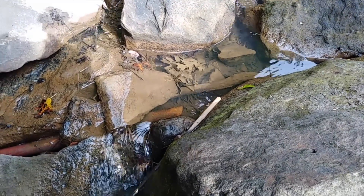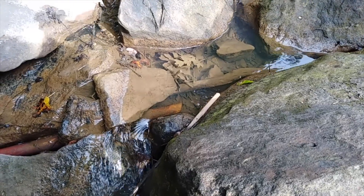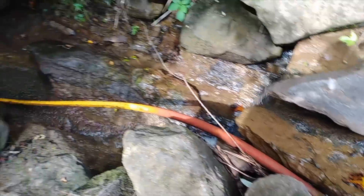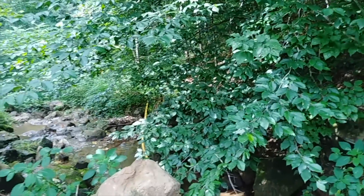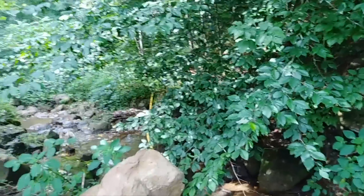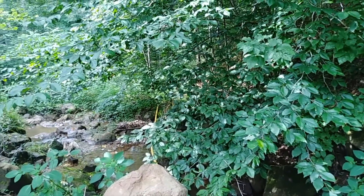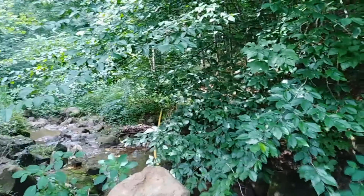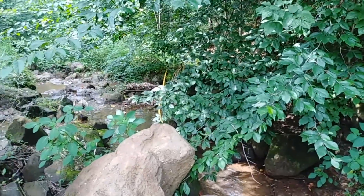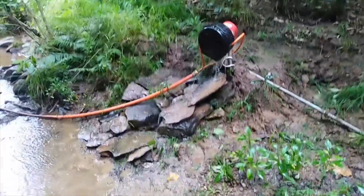The intake sucks in water by gravity feeding and you can see it goes down the creek. It's a good 30-foot drop from here. Anyway, let's go down to the other end.